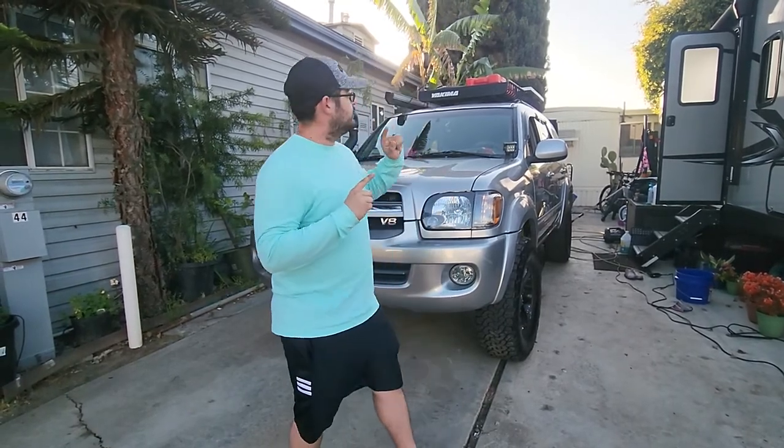We've also upgraded the front suspension on the Sequoia. We're going to be doing a platform bed in the Sequoia here soon, and also replacing the roof rack on top of the Sequoia here soon.